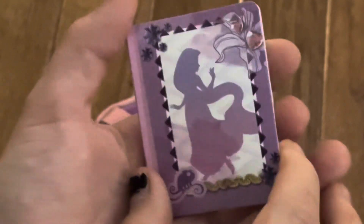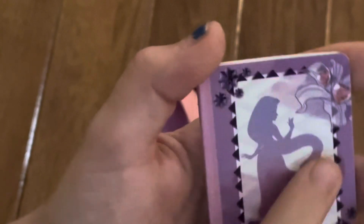So the first thing we have is this cute little notebook here. It has real pages, and you can see a Rapunzel on the cover.